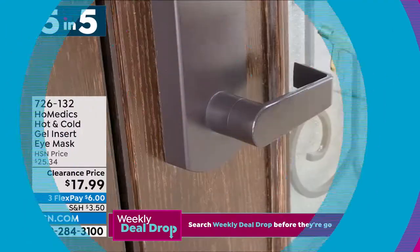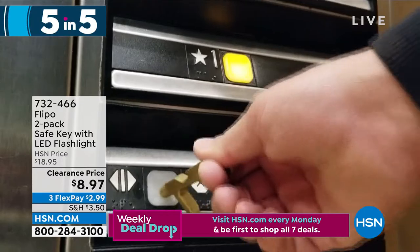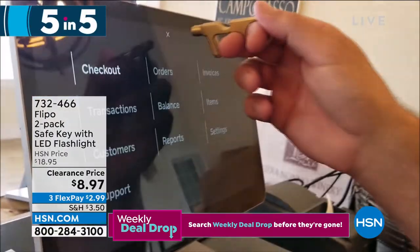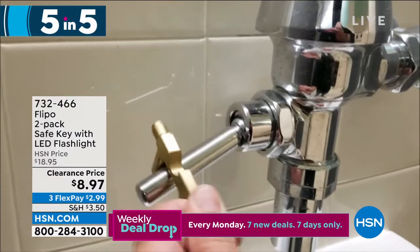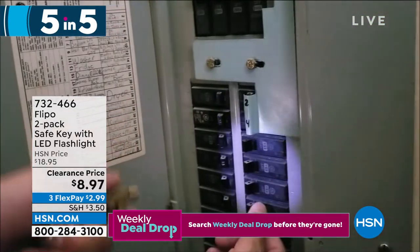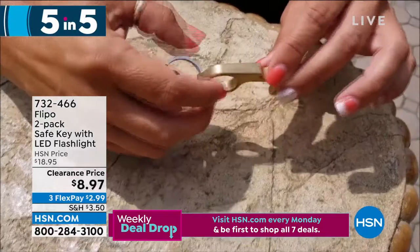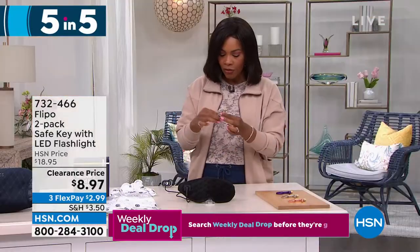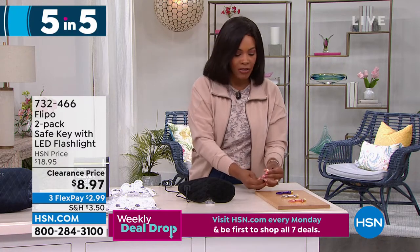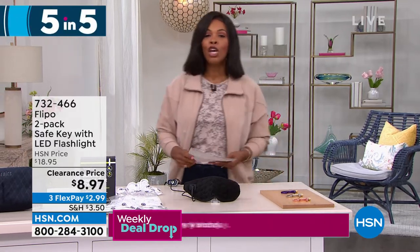The fifth of our Five and Five is from Flippo — you're getting two safety key LED flashlights. Use it touch-free to open doors, tap keypads without getting germs on your fingers, act as a stylus, even open bottles. Attaches to your key ring so you always have it ready. Choose rose, silver, or purple — and batteries are included. Less than $9. Item 732466.